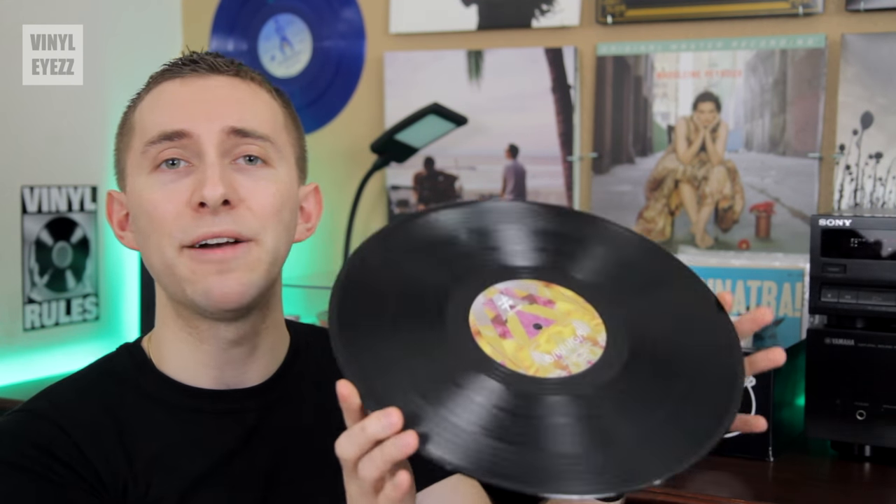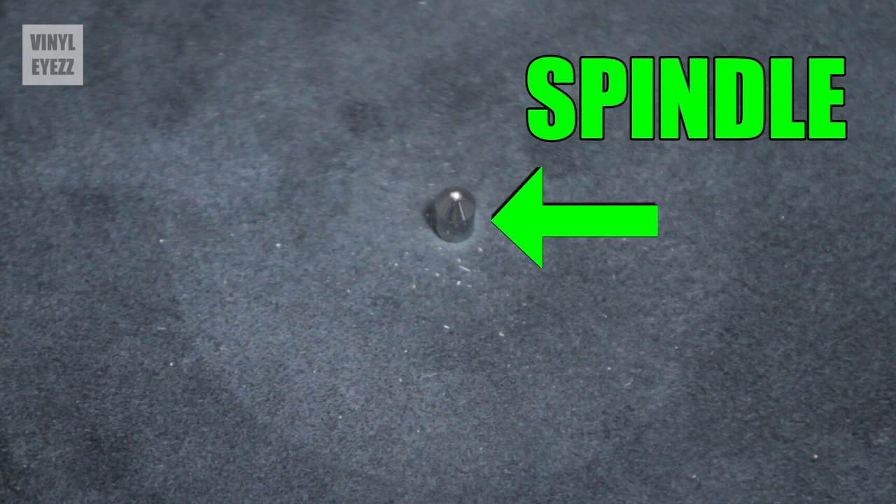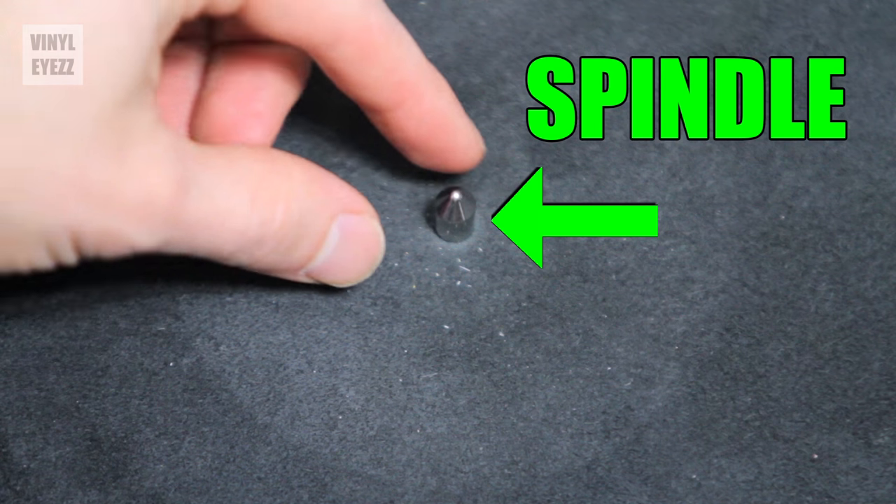The reason this is so common is because a lot of vinyl records out there have center holes that are slightly smaller than normal, and from time to time this causes the record to get stuck to the spindle of your turntable — which is no fun, but thankfully this situation is very easy to correct.